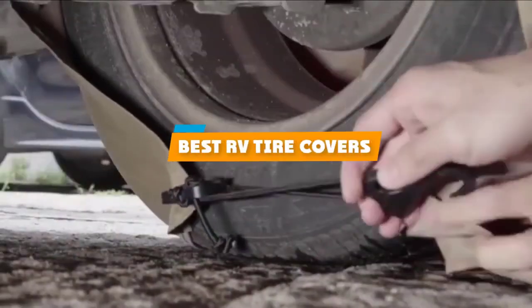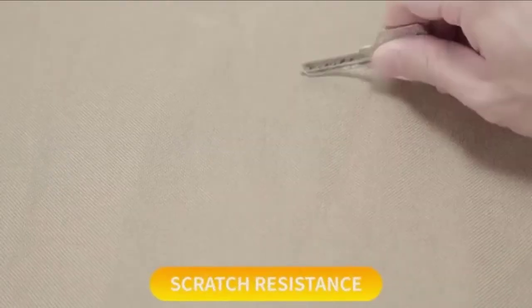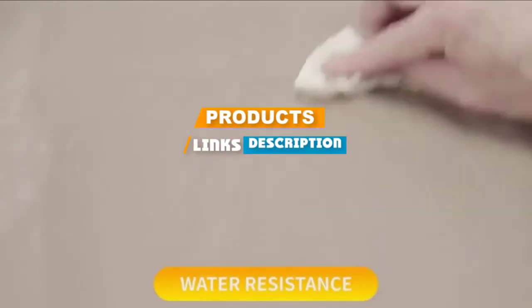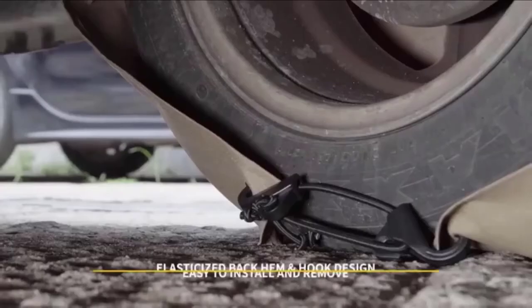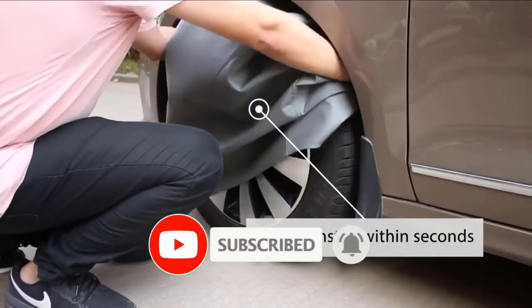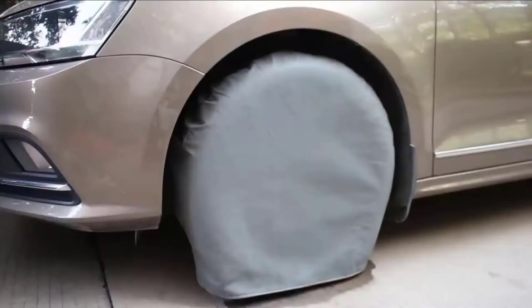If you are looking for the best RV tire covers, here's a list you must see. We made this list based on our personal preference and ranked it based on features, prices, quality, durability, reputation of the manufacturers, and customer feedback. We have also included options for every type of customer, so let's get started.